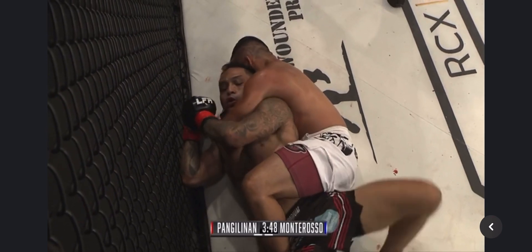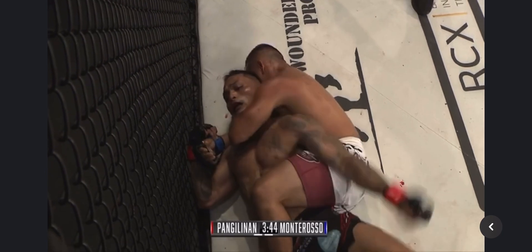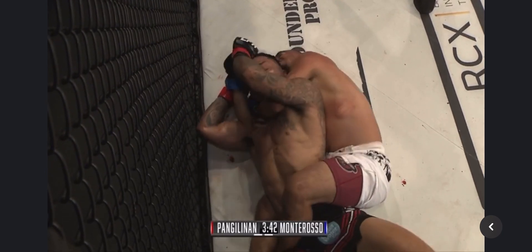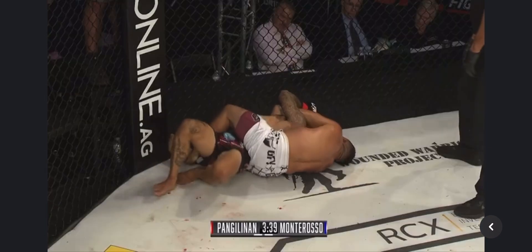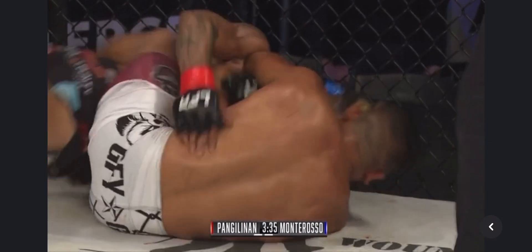Not quite towards his back yet — he's kind of a little sideways. I think Montaroso's the smarter fighter of the two so far. Pac-Man has the physical advantages but he is not using them intelligently. I totally agree. Now Montaroso going for that mount.